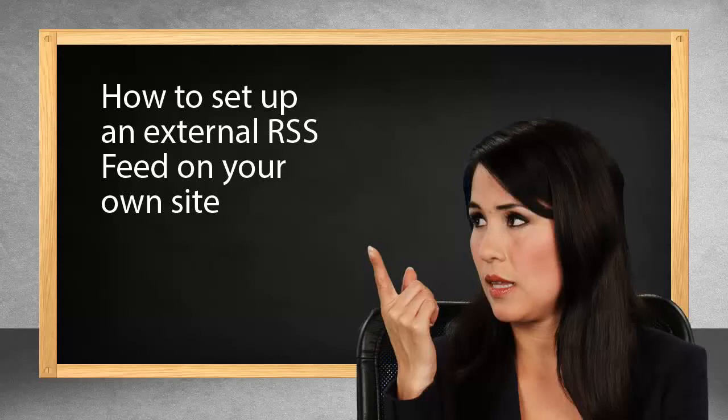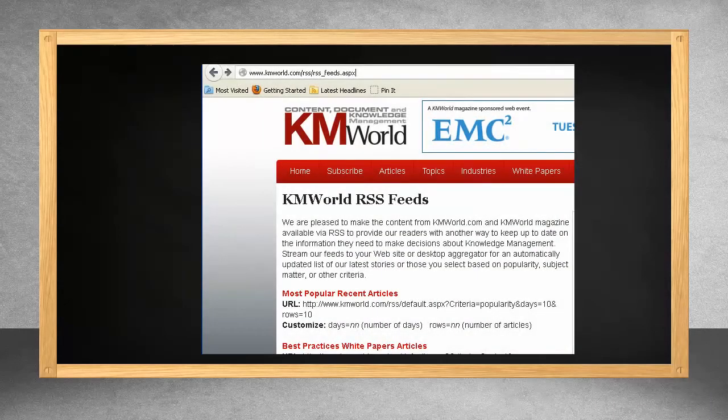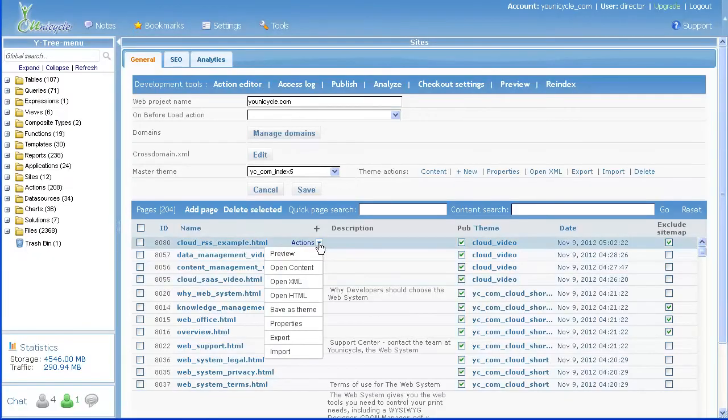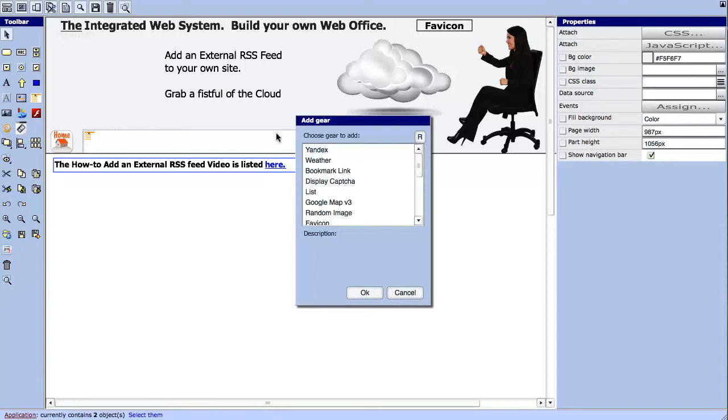Find a website feed you like and copy the URL. Next, open the editor. Select gears from the tools menu. Select display feed.